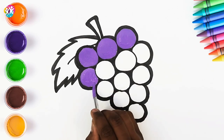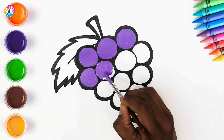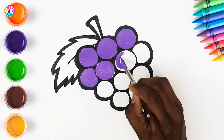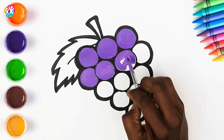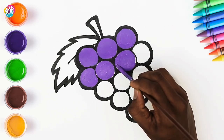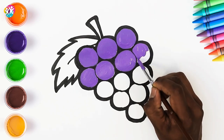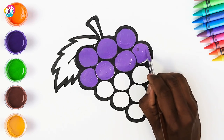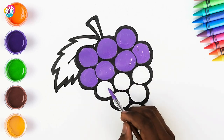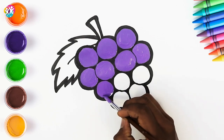Here are some facts that I bet you didn't know about grapes. Grapes are actually berries — that's right, the word berry actually meant grape in Old English. Bet you didn't know that one. Grapes have been around for 65 million years — can you believe that? Wow, that is a long time. People have been cultivating grapes for about 8,000 years. And guess what? There are 8,000 different varieties of grapes.